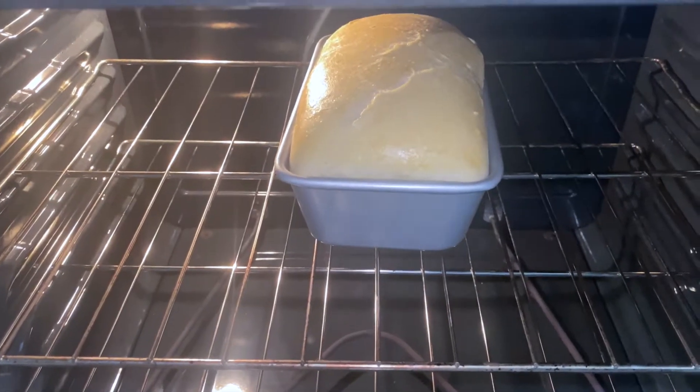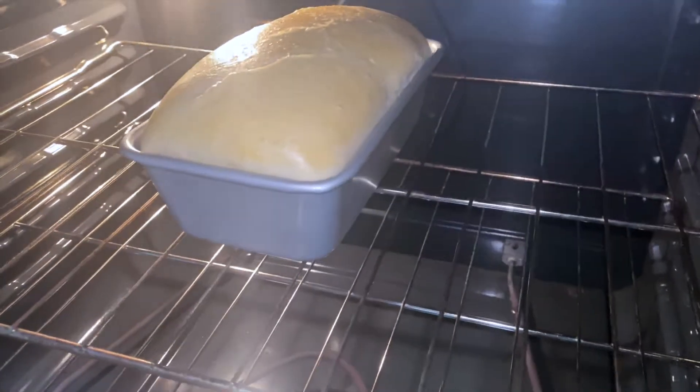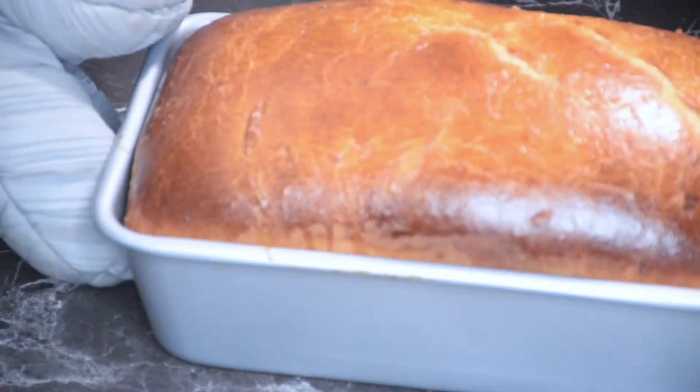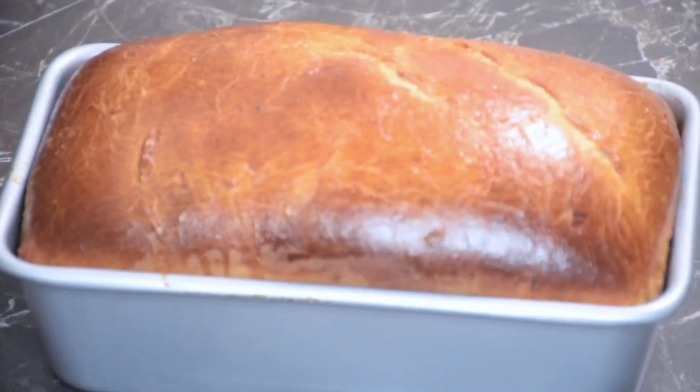If you find that your bread is browning too quickly, you can just rest a piece of foil over top loosely — that's what I end up doing. When it's done it will look like this. It's so pretty.